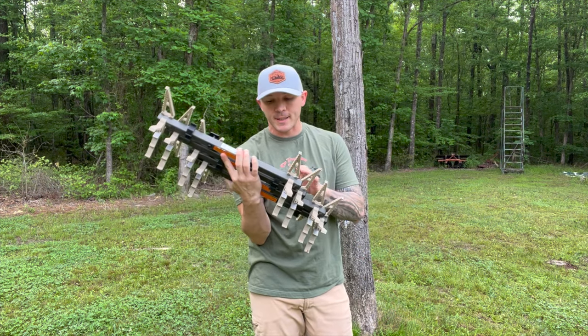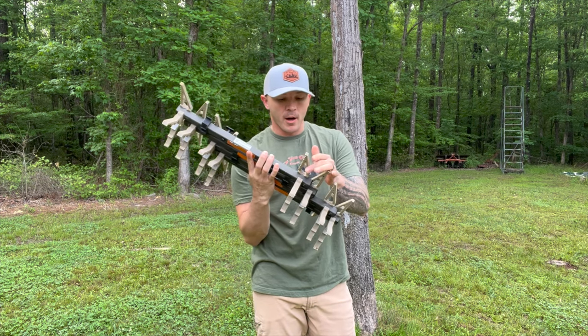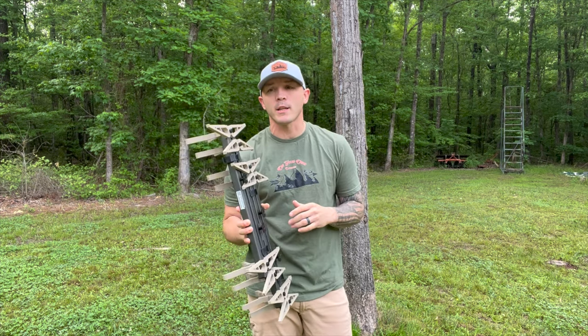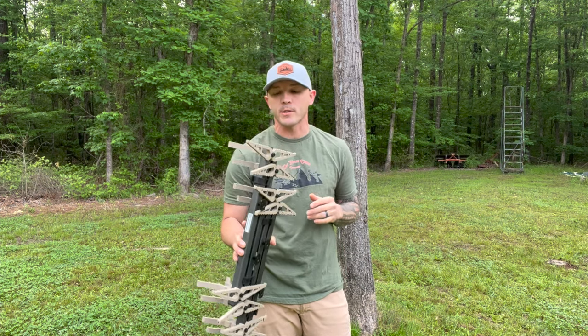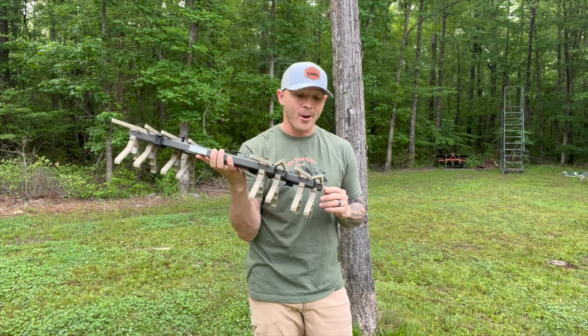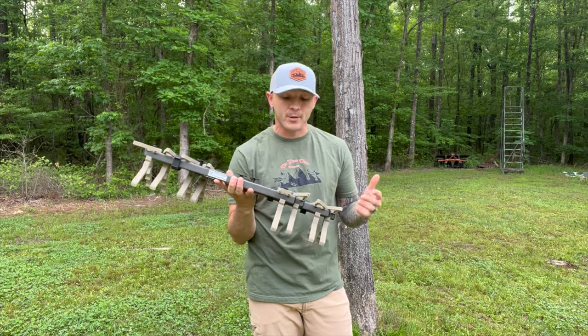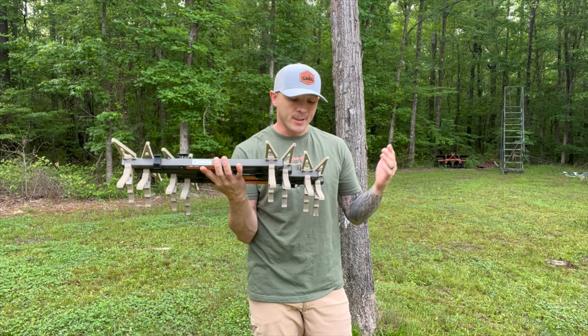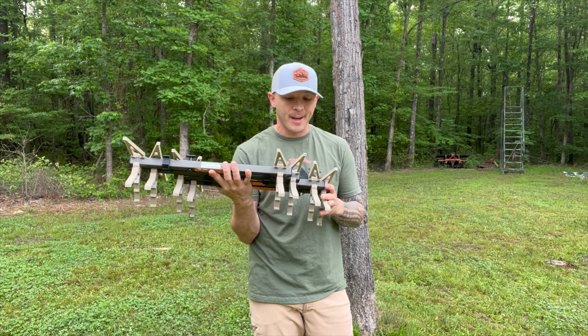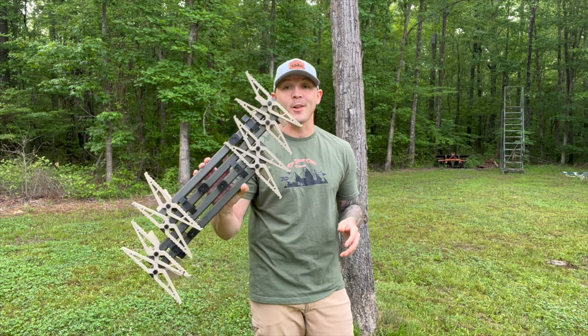These things are going to be hard to beat. Make sure you like and subscribe because we are fixing to go through the whole new lineup of XOP products. We've got the lock-ons inside — I've been playing with them for the last two days and those things are phenomenal. Until later in the week, good hunting, and next time we'll see you from a lock-on.